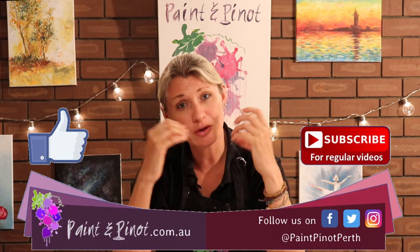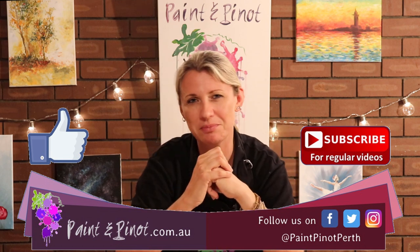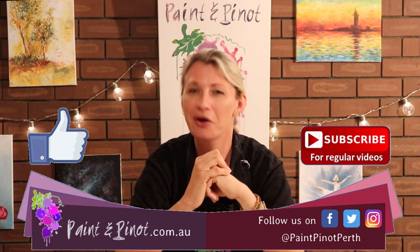So there you have it guys — four basic techniques, four tools that are going to help anybody improve their painting skills. The whole point of this channel is showing you that painting can be a lot of fun; it doesn't have to be stressful. Just by using the right tools for certain techniques, you can make your painting so much easier. If you have enjoyed the video, please do hit that like button just below, as it really does help our channel. And if you would like to see more weekly top tips just like this, hit that subscription button and the notification bell. Alrighty guys, we'll see you next time. Happy painting!